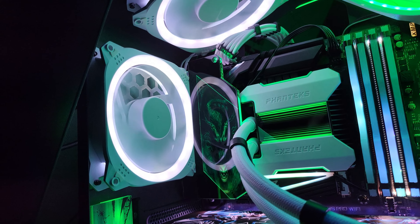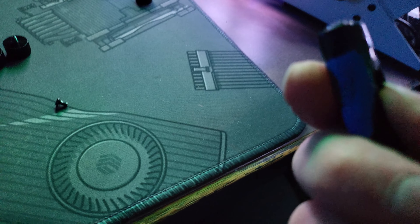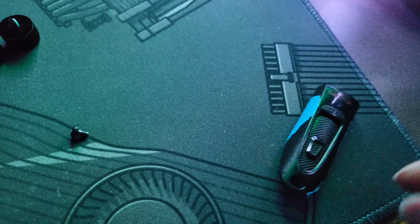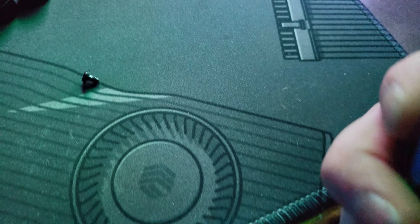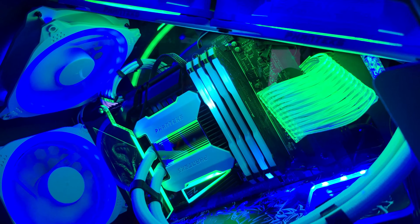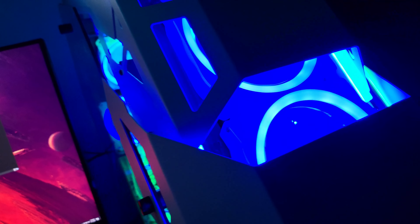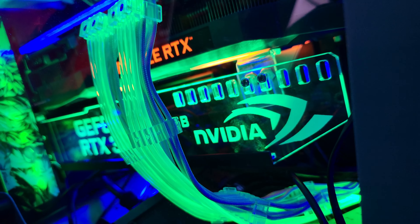Oh dude, that looks so good! I am loving it. That looks so good. Let's go. And of course when I change it to my actual color scheme it'll look even better. I can't even — what is wrong? Come on. Is it because I have tape over it? What do you guys think? Looking pretty good. I love the way that turned out. The anti-sag bracket's pretty awesome too.